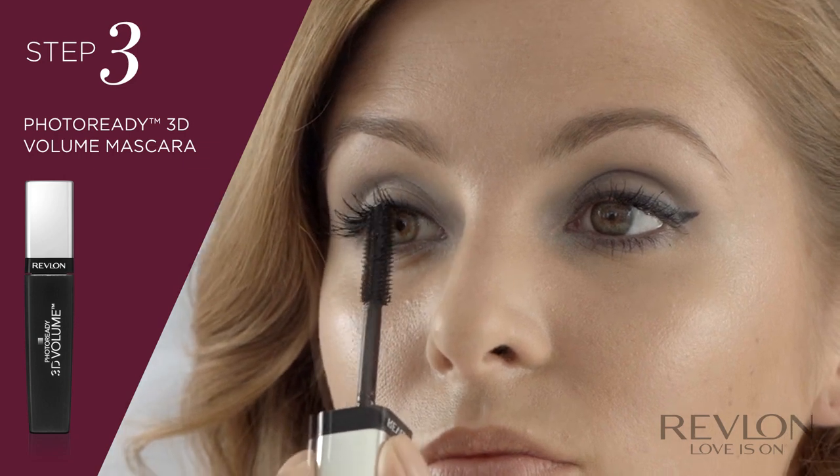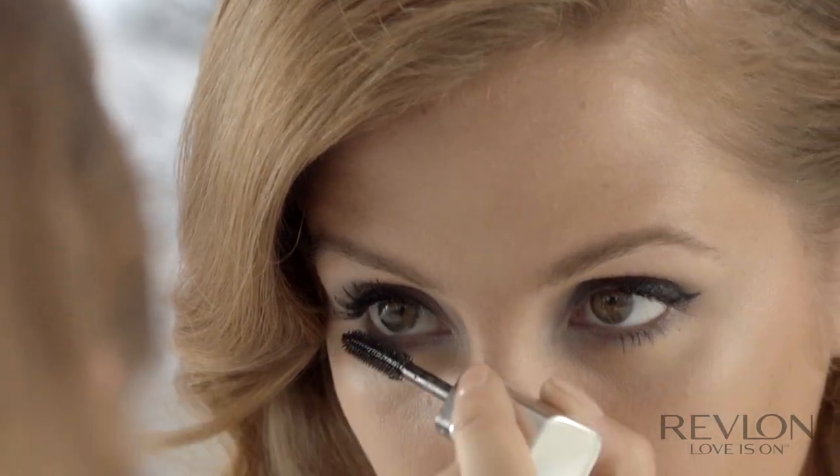As you apply the mascara, you'll see that the brush is like a comb, which is going to find every single lash and coat all of them. It's going to give really, really long, sexy lashes.